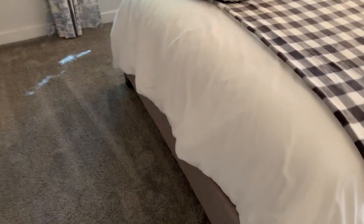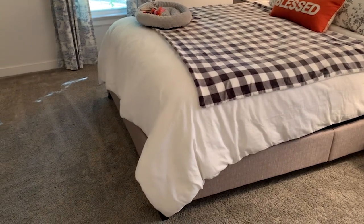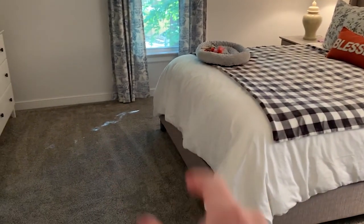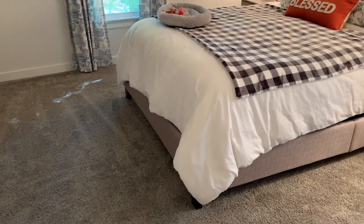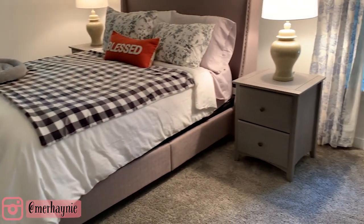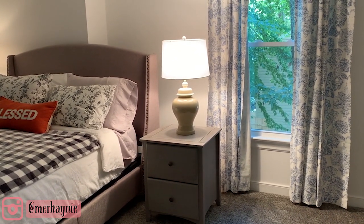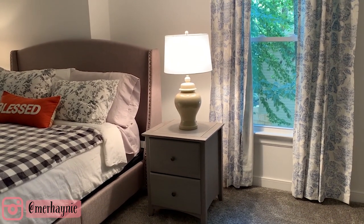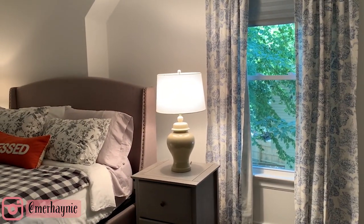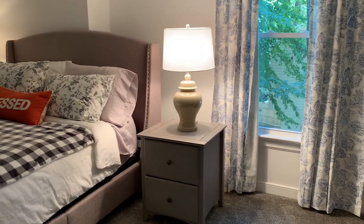My goal is to eventually find a bench to put at the end of the bed for extra storage. Now, the lamps are a super old hand-me-down — they used to be on my parents' nightstands when I was growing up, and my mom passed them down to me. I replaced the lampshades since the originals were really outdated. These plain white lampshades are from Target, and this ginger jar shape is really coming back in style, which I think is funny. I'd love to eventually get new lamps that fit my style more, but they really work and are a very inexpensive way to redo your space.